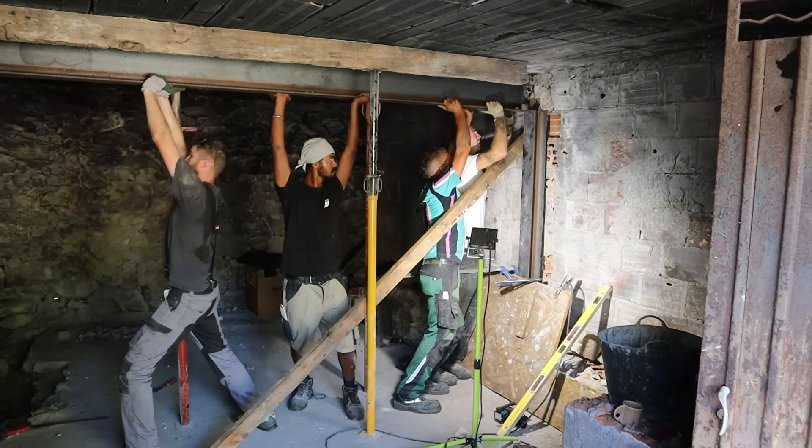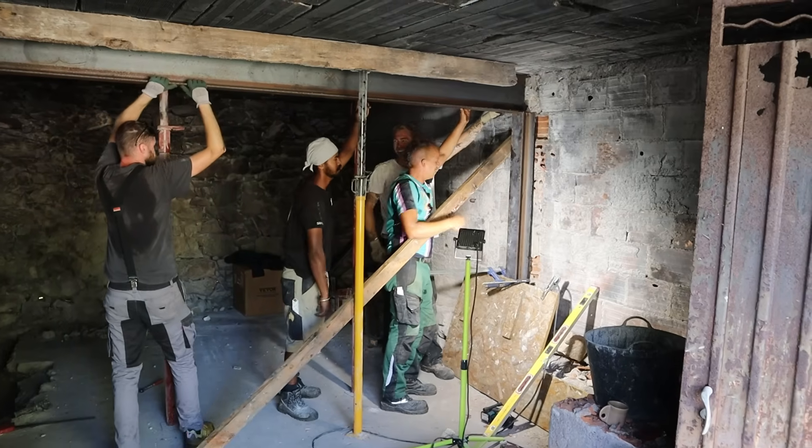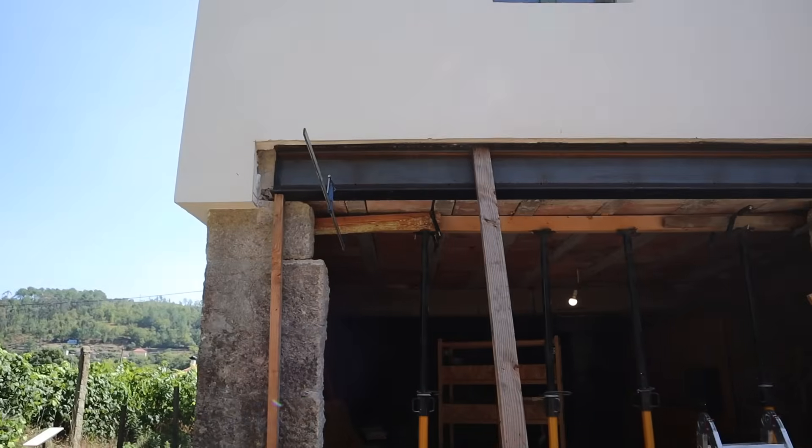I think we all underestimated how heavy the actual beam was, and we were so relieved when it was finally in place. The other two beams were smaller and lighter, and fortunately I wasn't needed to help out on those.